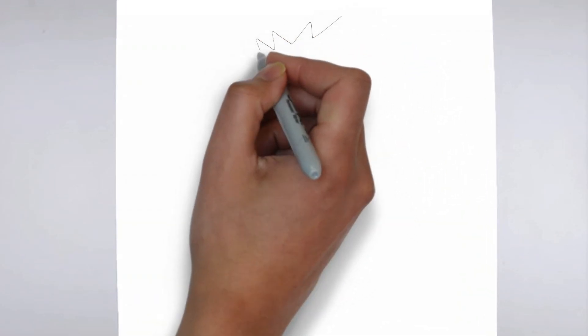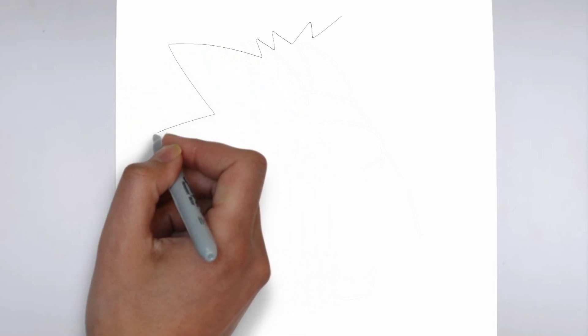Paper, pencils of various thicknesses, an eraser, and of course your imagination.